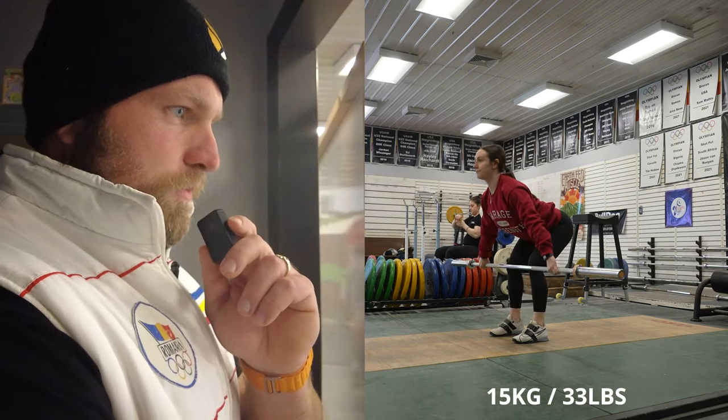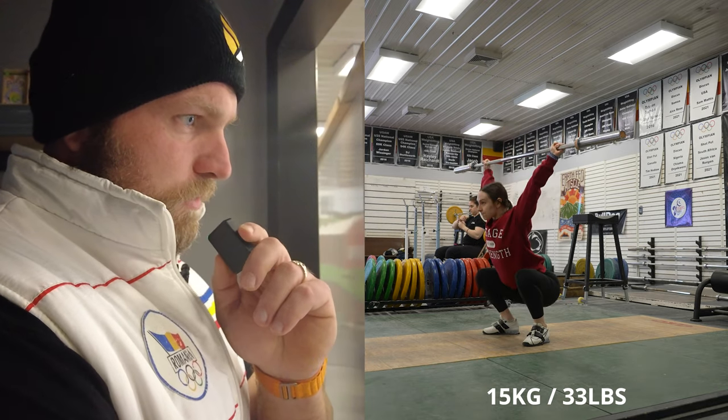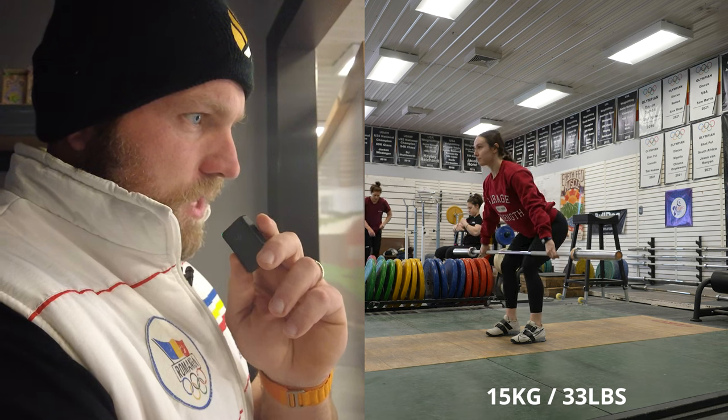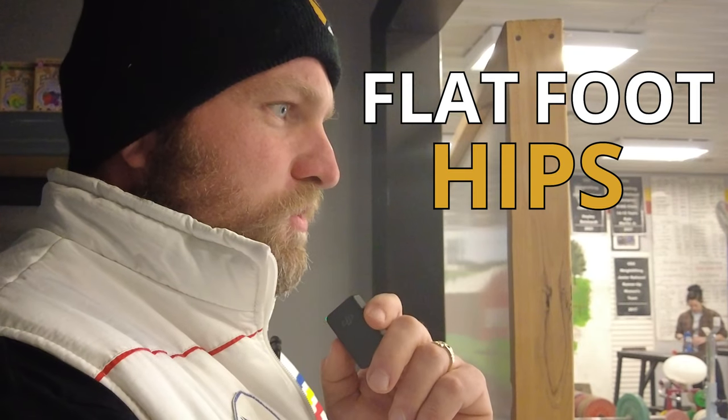Alright, so Haley is warming up. The big thing is going to be cueing her with keeping the hips through and flat foot — hips through, flat foot, hips through.